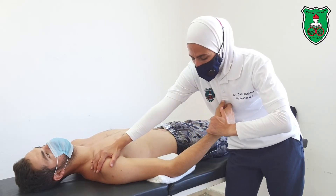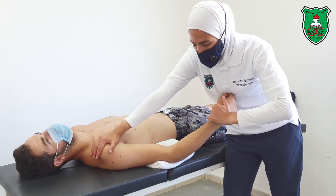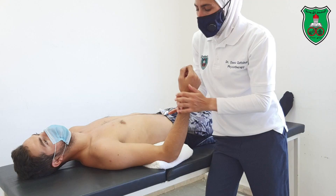Go into elbow extension until the point of restriction and hold for 15 seconds. Make sure that you are stretching only the muscles.